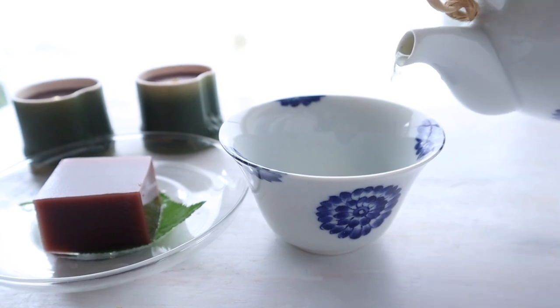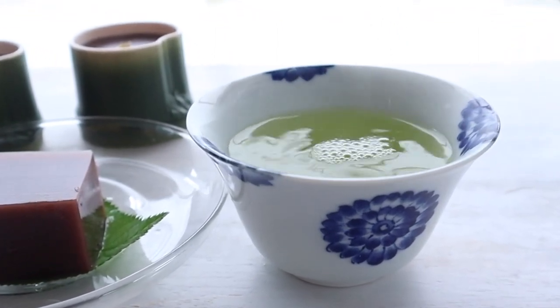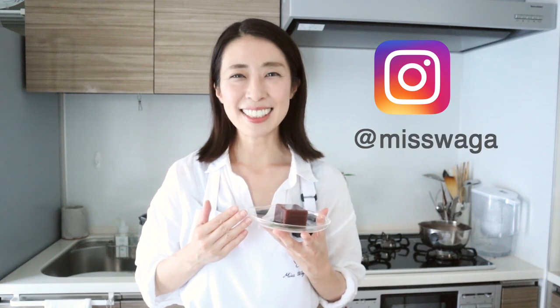You can keep this in the fridge for 2 days. On this channel, I share authentic Japanese home cooking, traditional sweets, and information about delicious local foods from Japan. If you are a fan of all things Japanese and want to learn about our local foods in depth, please subscribe to my channel. I also create a variety of traditional sweets called wagashi and share them on my Instagram — you can search for Miss Wagashi. Thank you for watching Miss Wagashi TV, and I hope to see you in my next video. Bye bye!